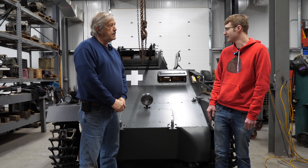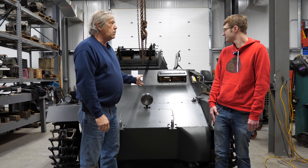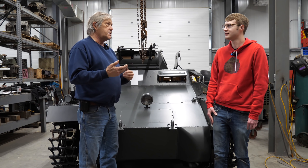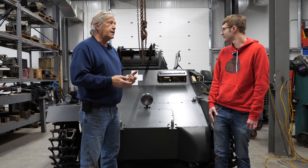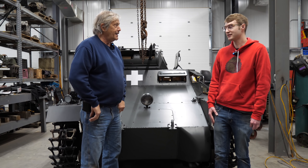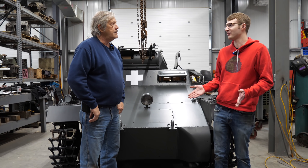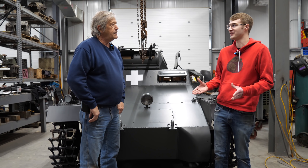Do you know if the museum has managed to find any pictures of this specific tank from back in the war? No, we don't know, because this one was very early in the war - it was in the Polish campaigns. In all the pictures we found, there are no vehicle numbers like 'tank 41' or 'tank 32' the way other German vehicles have. Every picture we found has no numbers, and in fact this one has no unit markings, so it's very hard to tell what's what.